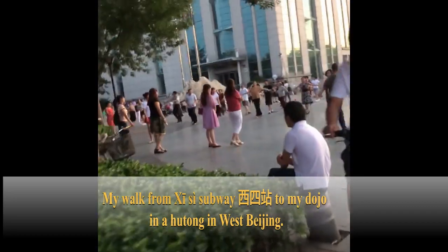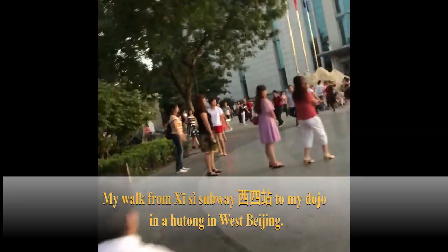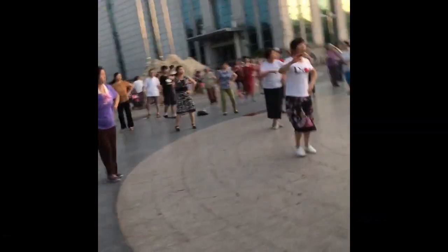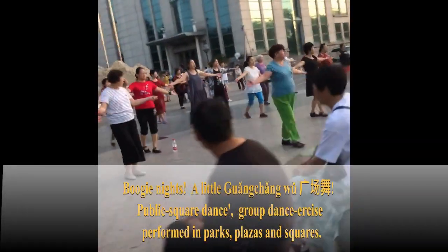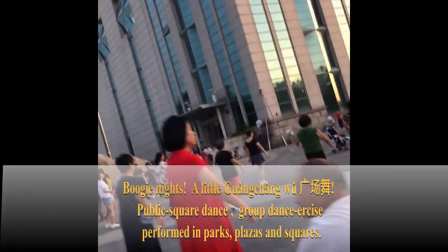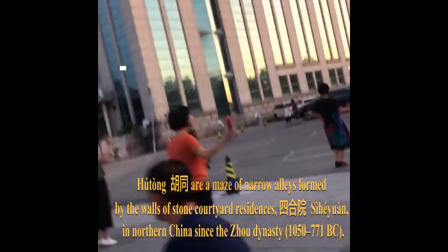Thanks very much for the support of the channel — it's growing like crazy, I really appreciate it. This is my walk from Si Se Subway Station in Beijing to my Hutong. Got a little Guangchang Wu going on here — techno Tai Chi by the grannies. I was tempted to jump in as I go by.